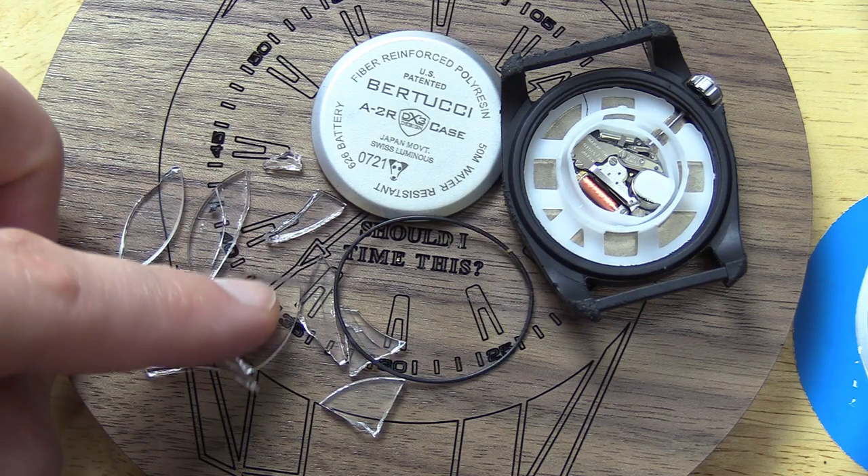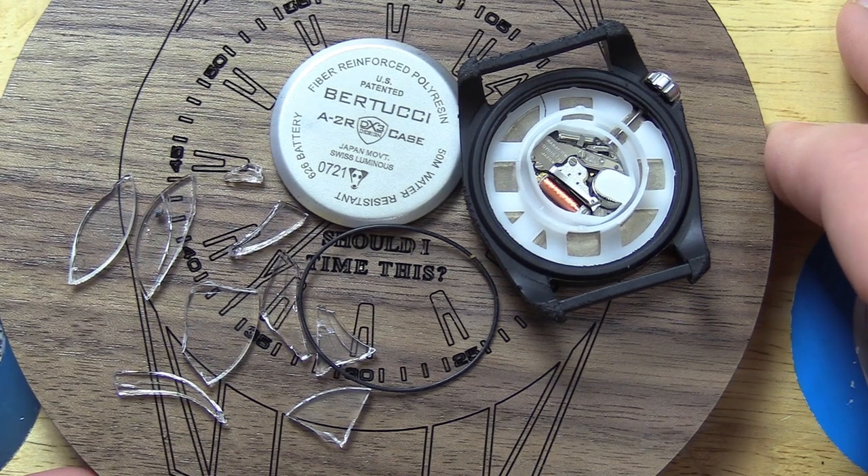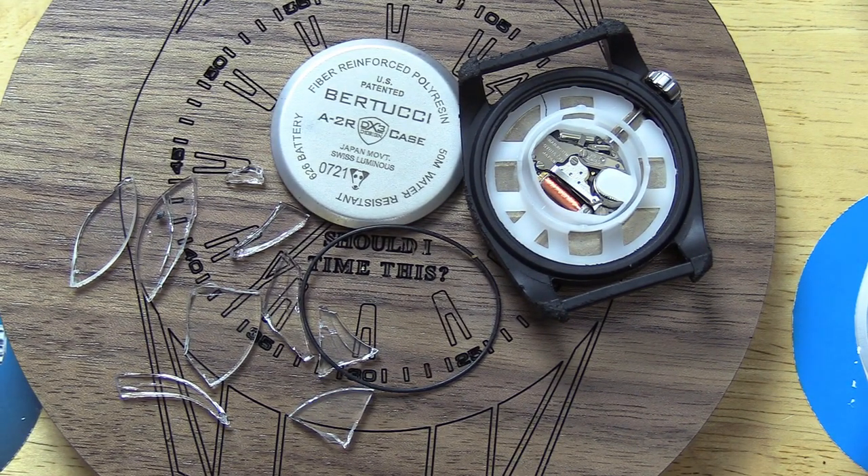I have to tell you, I did not expect the crystal to shatter like that — that was a bit of a surprise. But yeah, here it is. It did pretty damn well up until the drone drop, but that last test killed it. To see my full review on the Bertucci DX3 Field, click here.